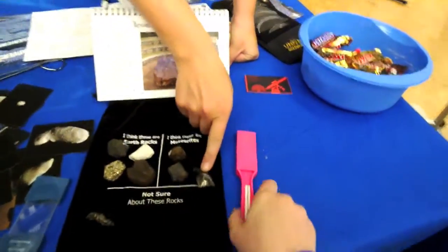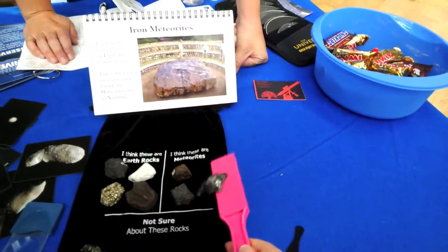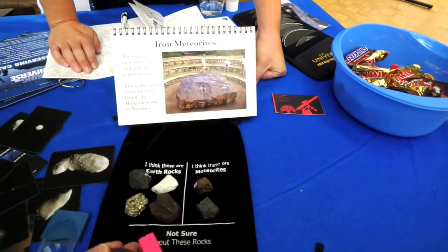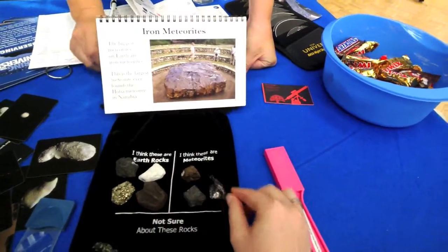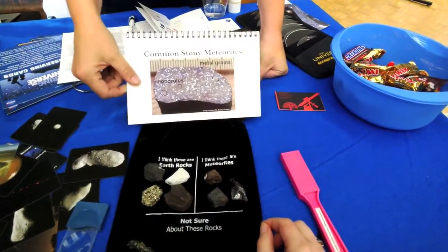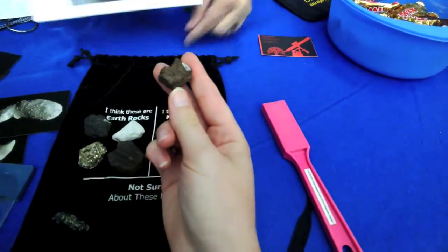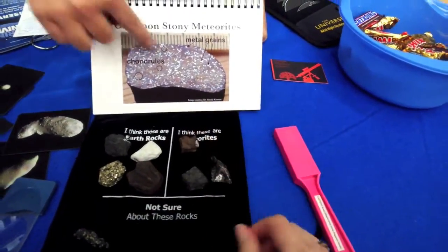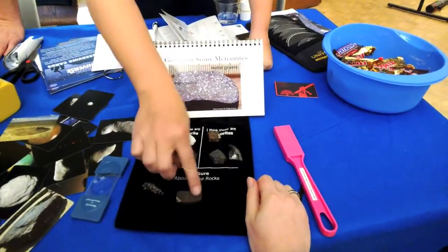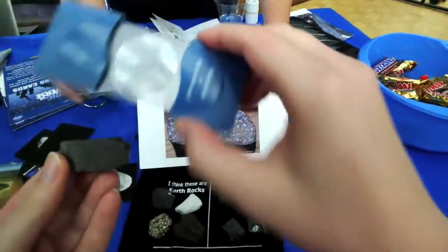First we'll pick out the iron meteorite - that's this one here. I have a picture of the biggest one in Namibia - the Hoba meteorite, the largest ever found - and that is an iron meteorite that comes from the center of an old asteroid. And here's the stony meteorite. It's not as strongly attracted to the magnet because it doesn't have as much metal. This one's mostly iron and nickel, and this one has metal grains in it - you can see in this sliced-open piece. There are little chondrules in there and metal grains.